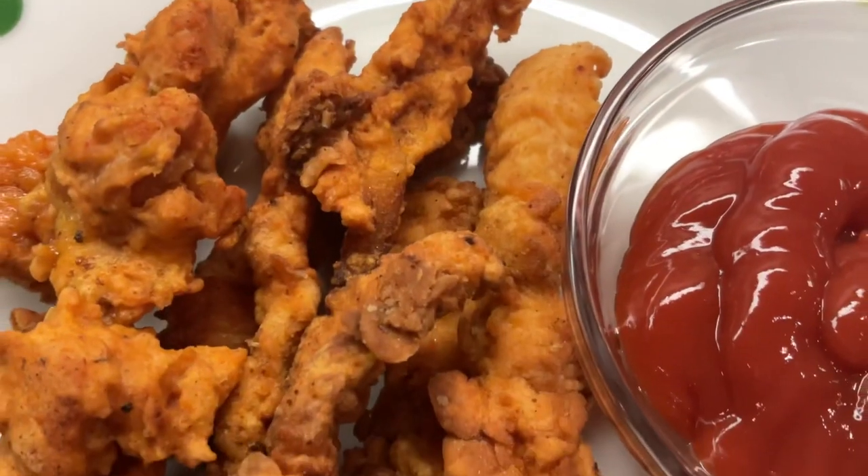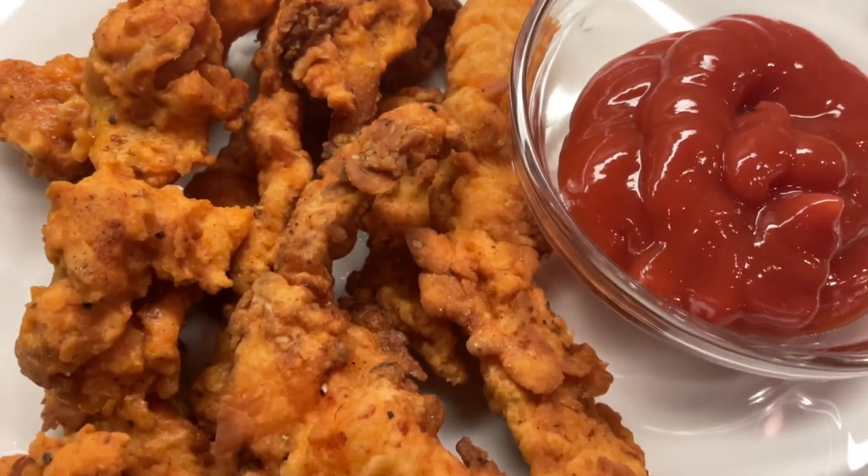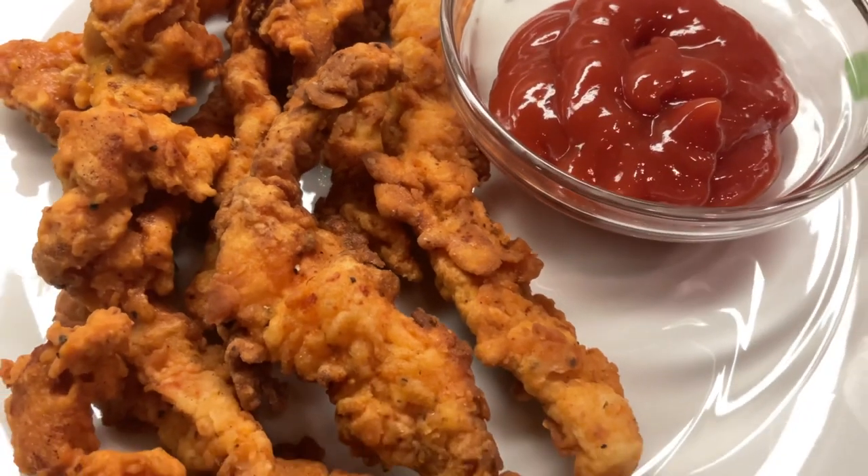Hi, welcome to Chinny Thoughts. Today, I'm going to show you how crispy chicken strips are made in this video.